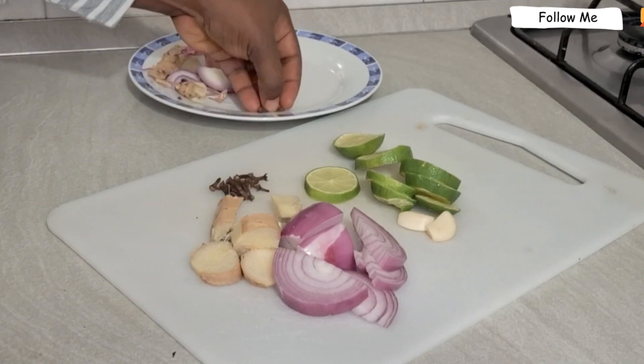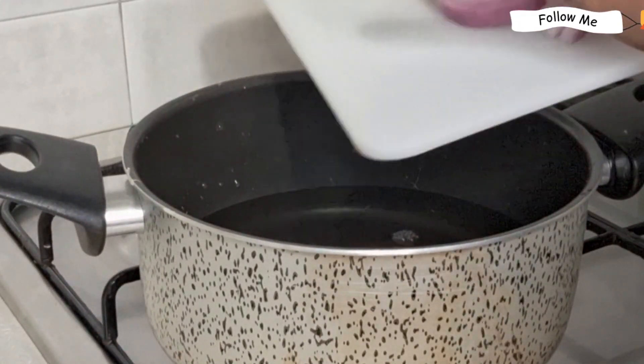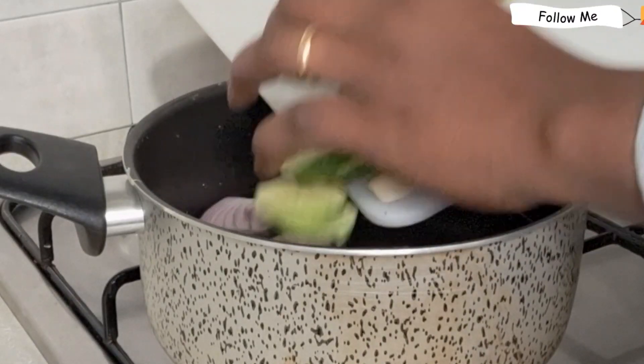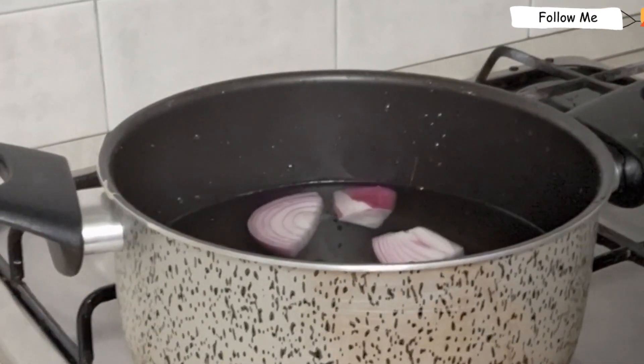I have boiled the water. You can add two to three glass cups of water, then add all the ingredients to it. Leave it to boil for at least 10 to 15 minutes.